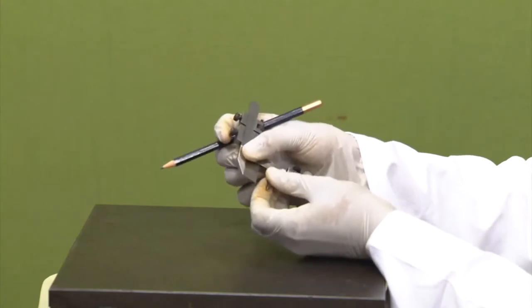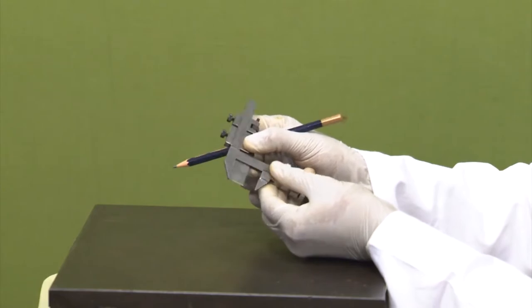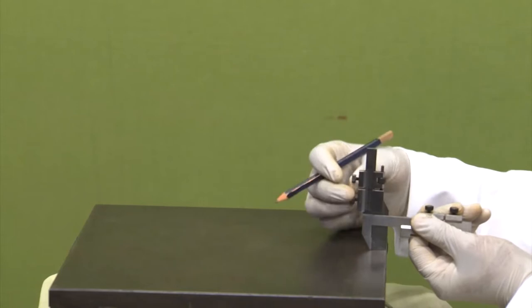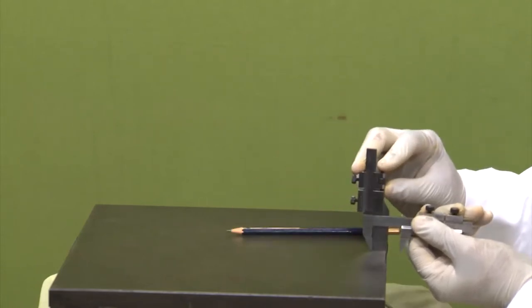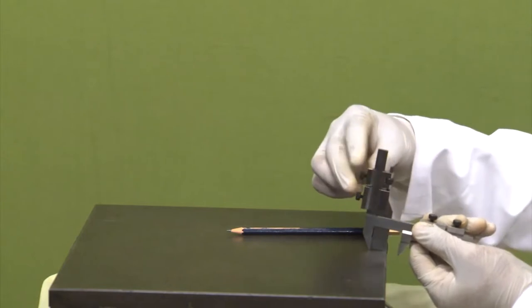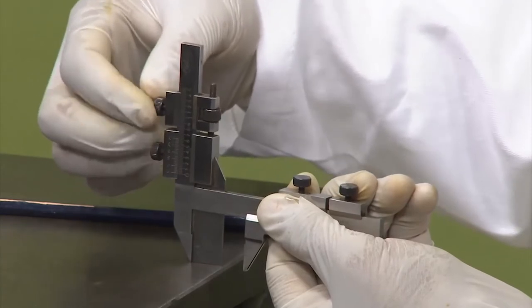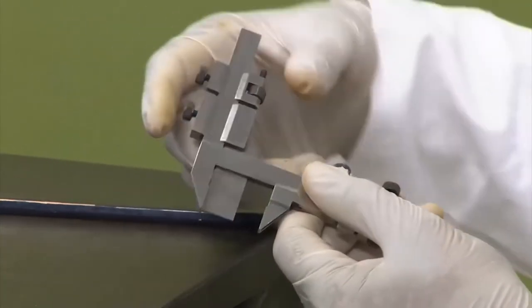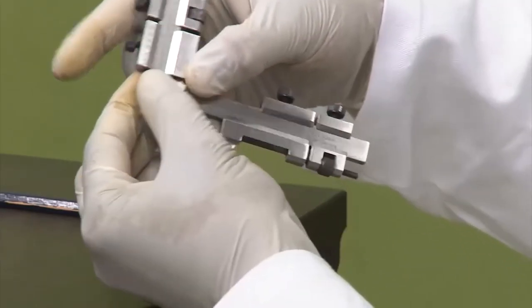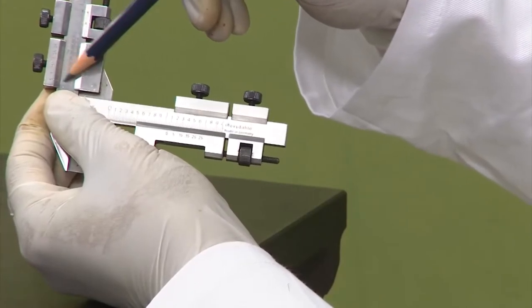If I remove my horizontal scale, it can extend further. If I touch it with a surface plate completely, then lock my screws, we can see that this is exactly flat and here the 0 is coinciding with the 0.